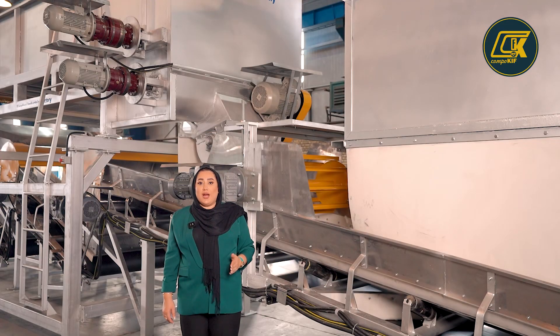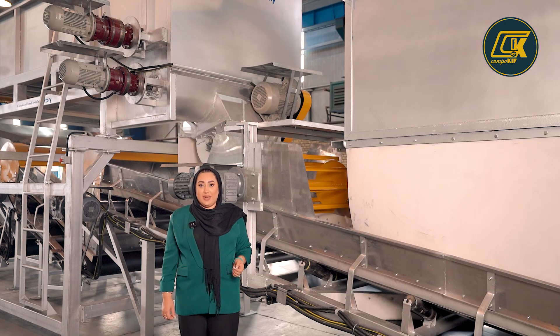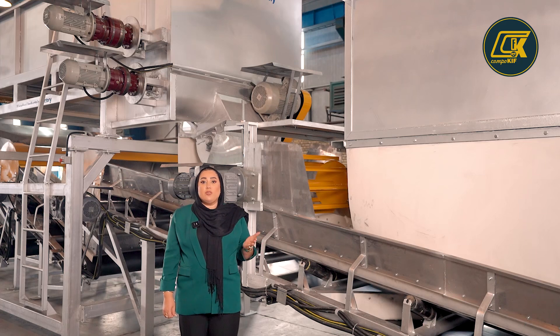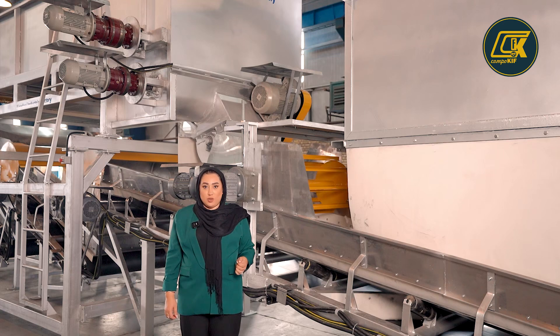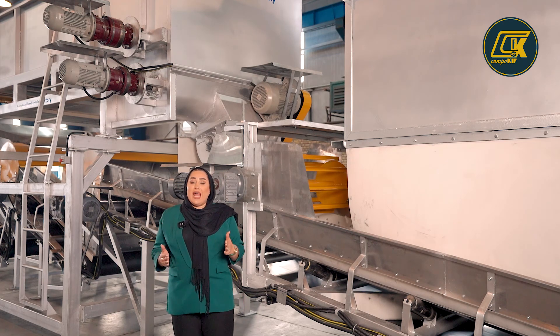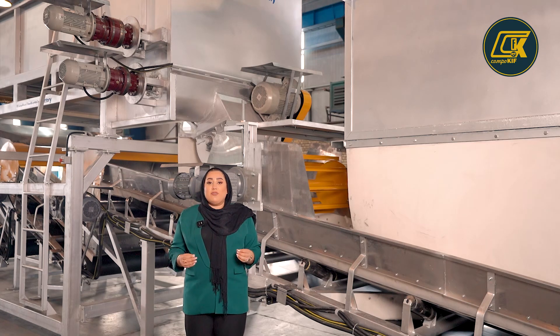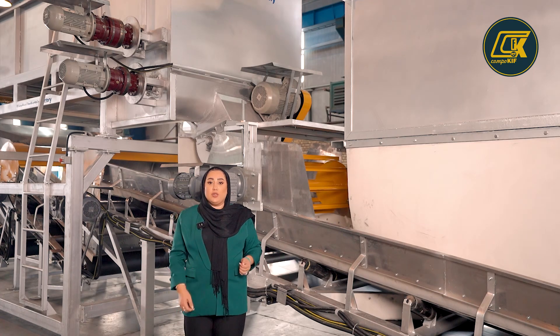When the wet straw comes out from the straw hopper, it will fall down on the first conveyor. On this conveyor we also have another drum, and with this drum we will level the wet straw again. At the end of this conveyor we have a mixer. This is the first step of mixing chicken manure and wet straw together.